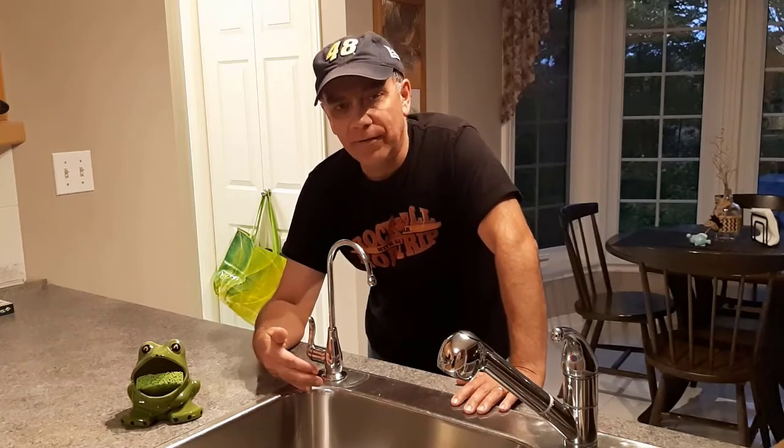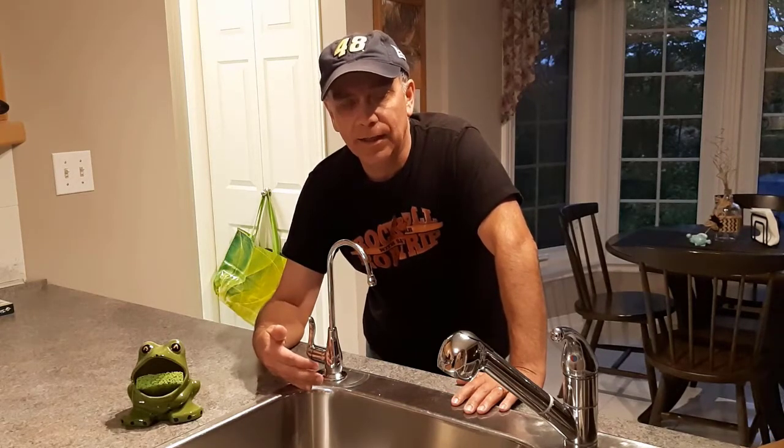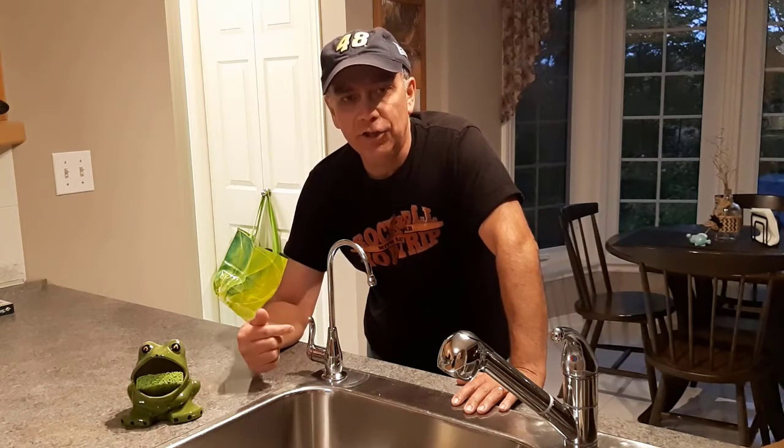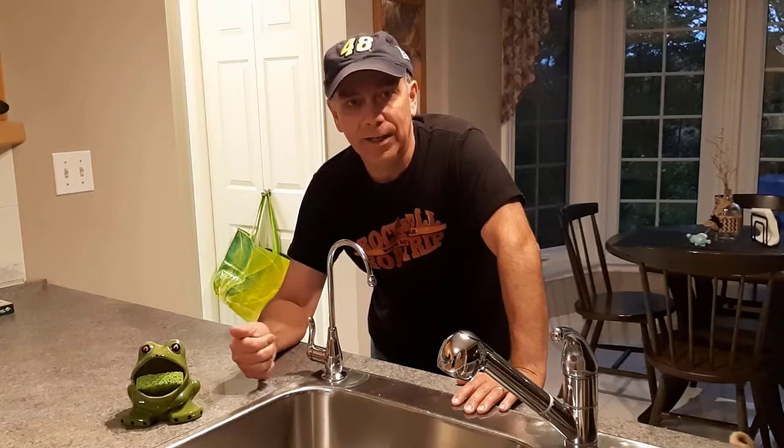Hey, welcome to Getting It Done North of 7. Today I swapped out the Culligan Drinking Water Faucet for a Glacier Bay Drinking Water Faucet, and I'll show you how I did it.